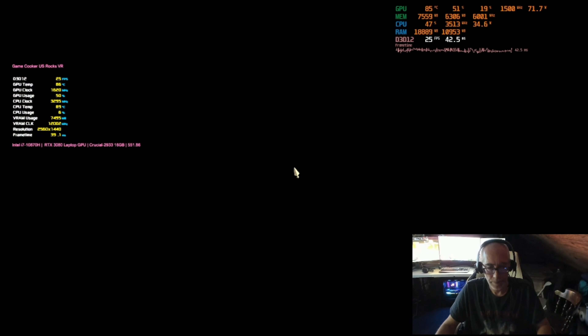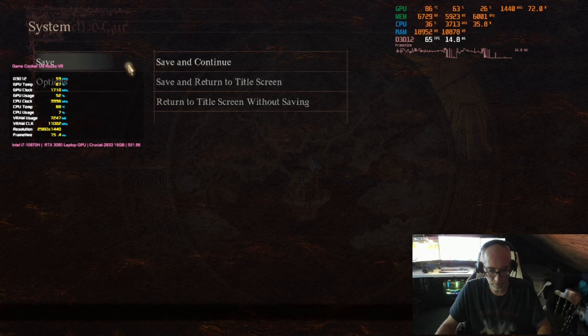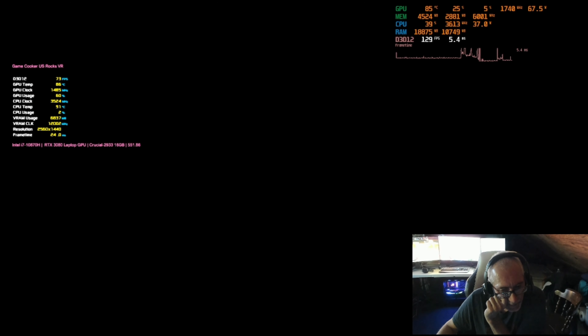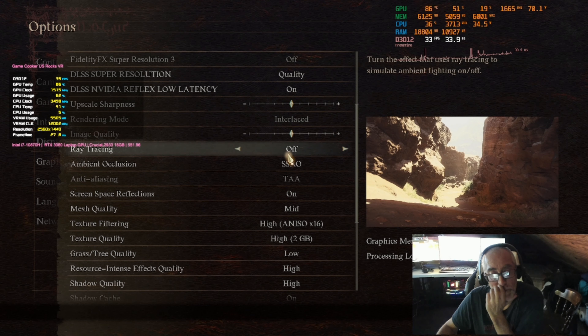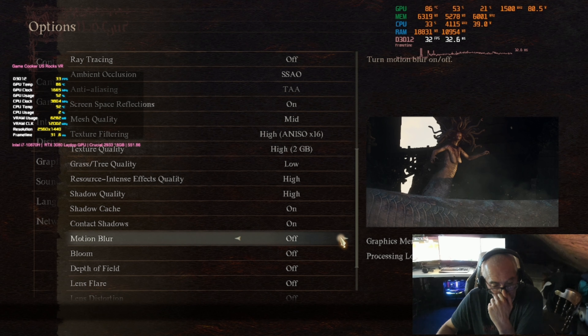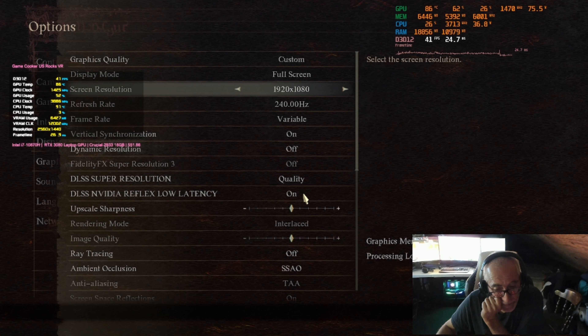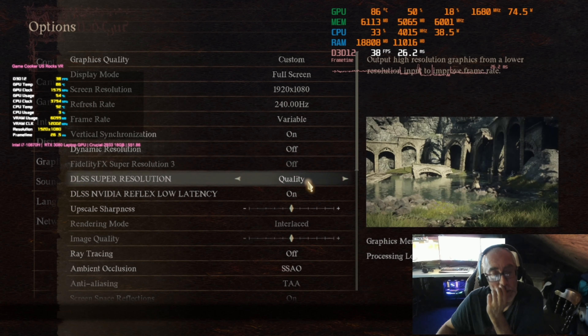Now we're back to DLSS quality. We can turn ambient occlusion down — let's try that. We're at 25 fps, still in the same range. We've got 7 gigs of VRAM being allotted and we're still basically in cinematic mode.